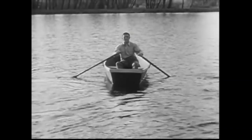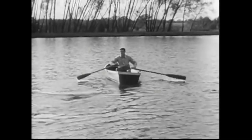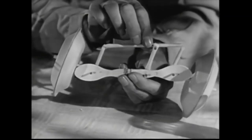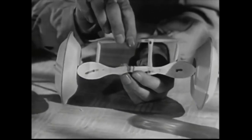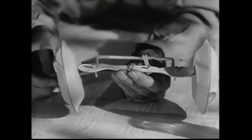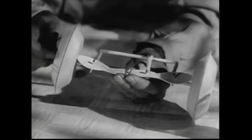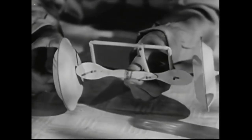Imagine trying to steer a rowboat with one oar longer than the other. With oars of unequal length, you would have to pull hard on the short oar to get the same steering effect as an easier pull on the long oar. Here's what happens in the automobile. To steer the wheels, you have to push the tie rods, and you'll have to move the tie rods different distances to get the same steering results.